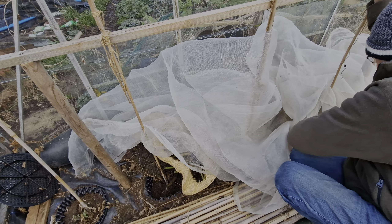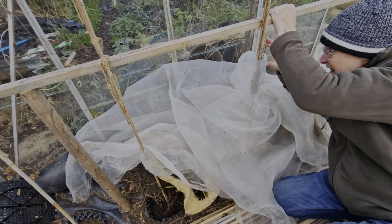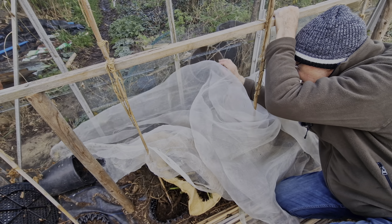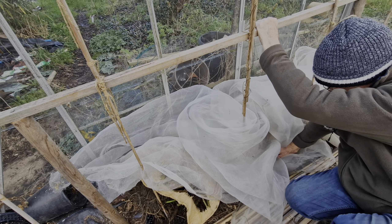We've got to go pick all the rubbish up now — it's all in a pile though. So that's the dahlias taken care of for winter for now.